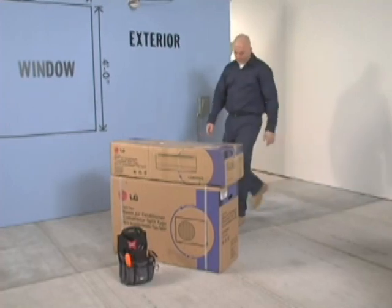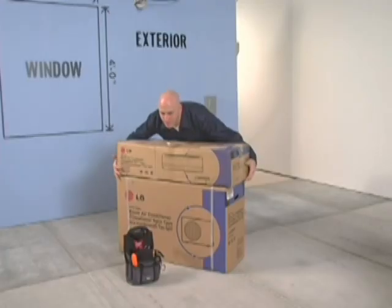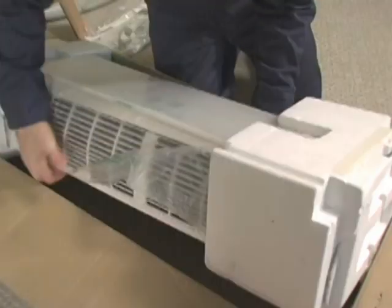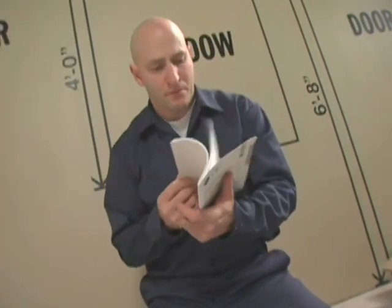Now it's time to unpack and inspect the equipment. The indoor and outdoor units come in separate cartons. Make sure the model numbers on both the indoor and outdoor unit boxes match. Remove the indoor unit from its container and packing and check the unit for any damage. Locate the packet of installation instructions and review the installation steps before proceeding further. Take your time — it will pay off in the long run.